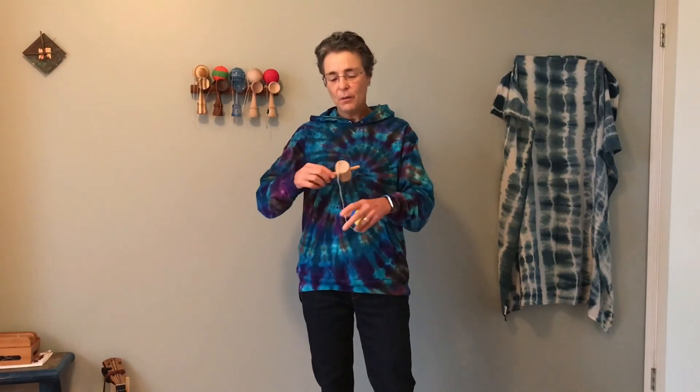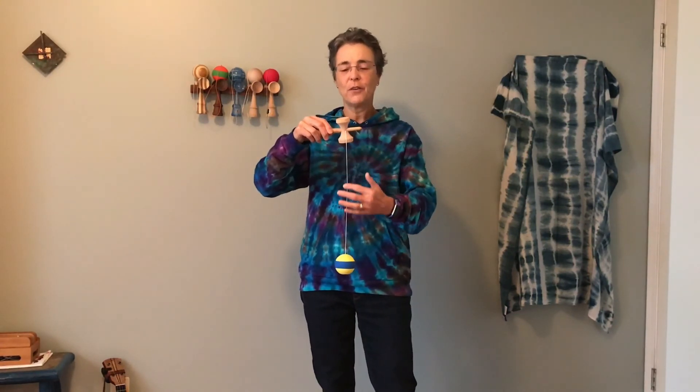Next we can move on to Little Cup. Maybe you didn't even notice the Kendama cups are not actually the same size. We started with Big Cup — if you just rotate the Kendama around, we'll be having Little Cup on top, with the string facing away from us. Again just using a regular grip, bending our knees, we go down, up, and land Little Cup. Give that basic move a try. These are building blocks that we'll use later for many of our other moves.